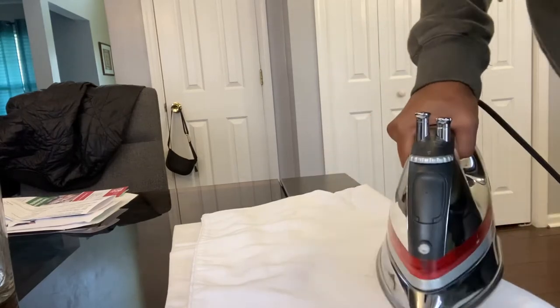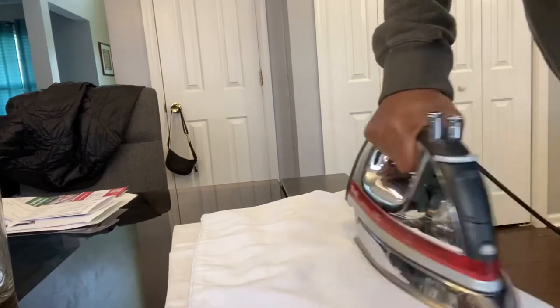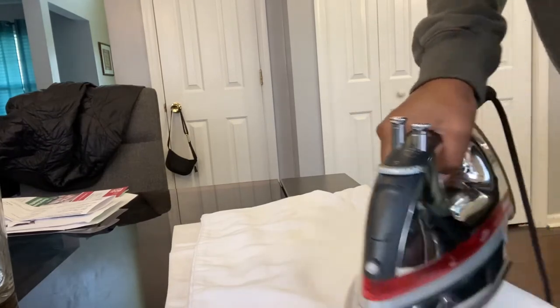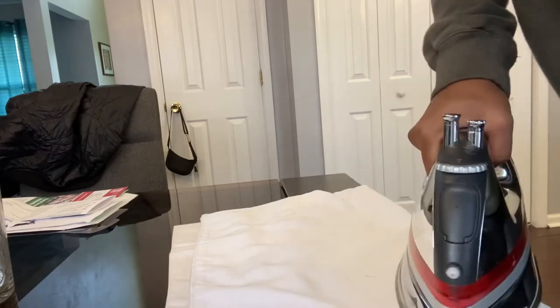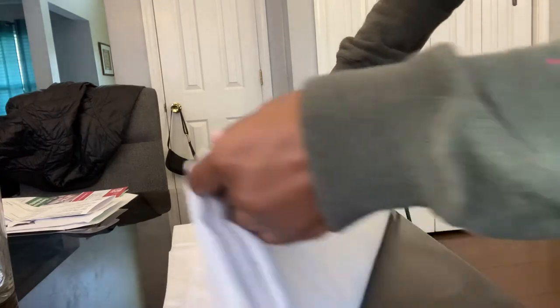I'm glad this worked. Now my husband won't be fussing. But I was scared — I didn't think it was going to work. Oh, it's working!